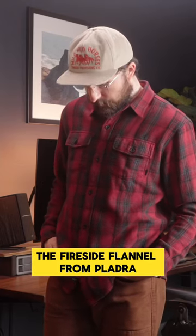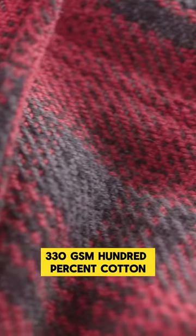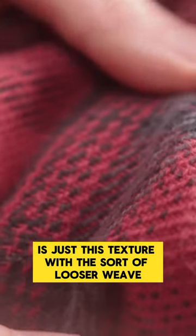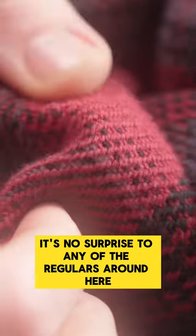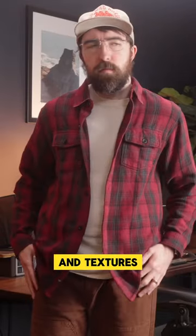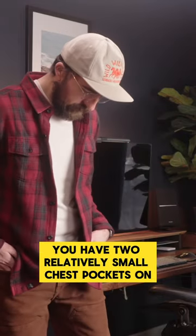The Fireside Flannel from Plaidra — it's a 10-ounce flannel, 330 GSM, 100% cotton. What really stood out for me with this one is just the texture with the sort of looser weave. I've seen a handful of brands pull this off well. It's no surprise to any of the regulars around here — I'm just a sucker for really cool and unique fabrics and textures, and this one does not disappoint.